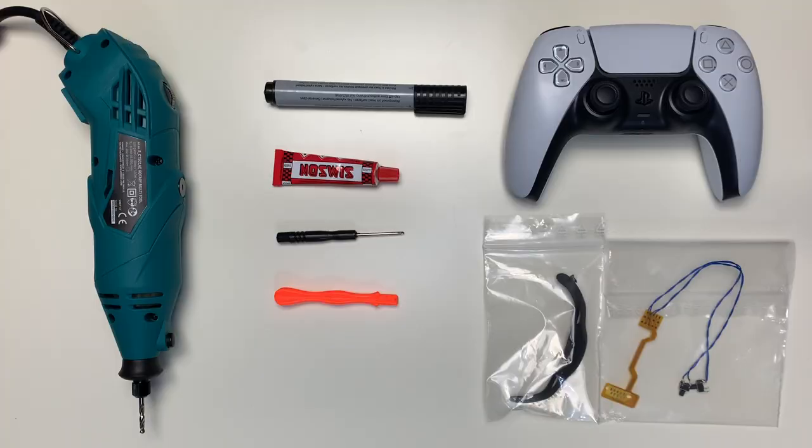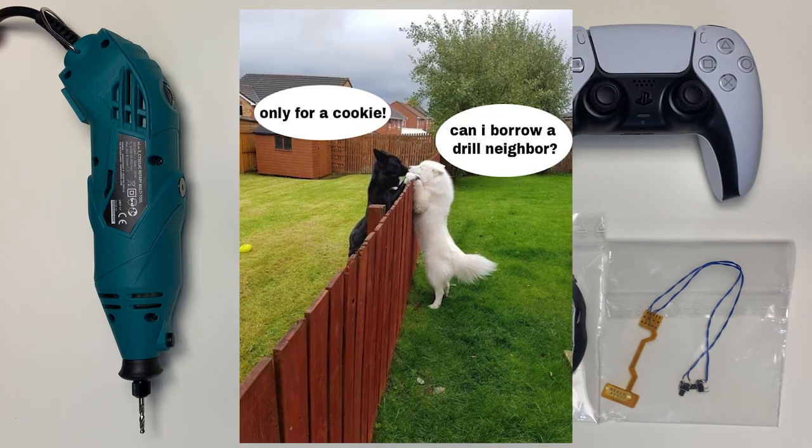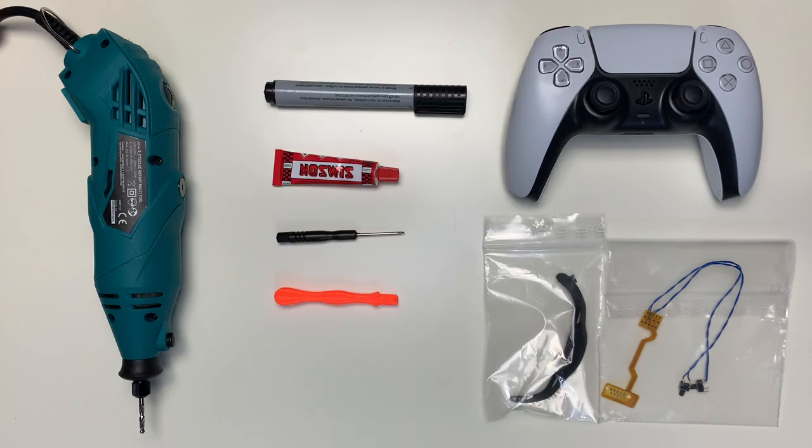As for the supplies, you probably have most of it already at home. If not, you can always borrow it from your neighbors or buy it yourself, because most of it will not be expensive and you can also use an alternative for most of the tools.